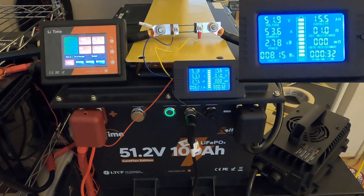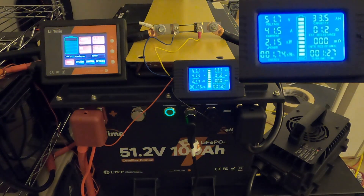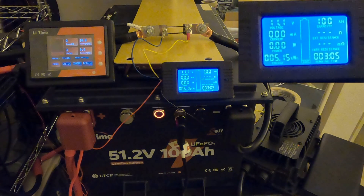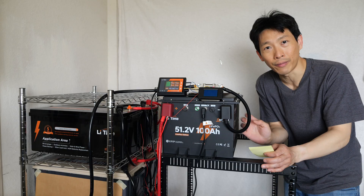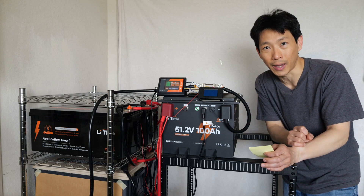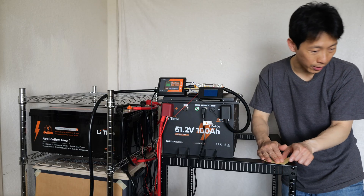I did a capacity test on this battery, draining about 30 to 50 amps on average. It took about three hours and I got a capacity of 100 amp hours, and it cut off at around 41.5 volts — the battery itself did that, not my inverter. And then I went to do the charge test.